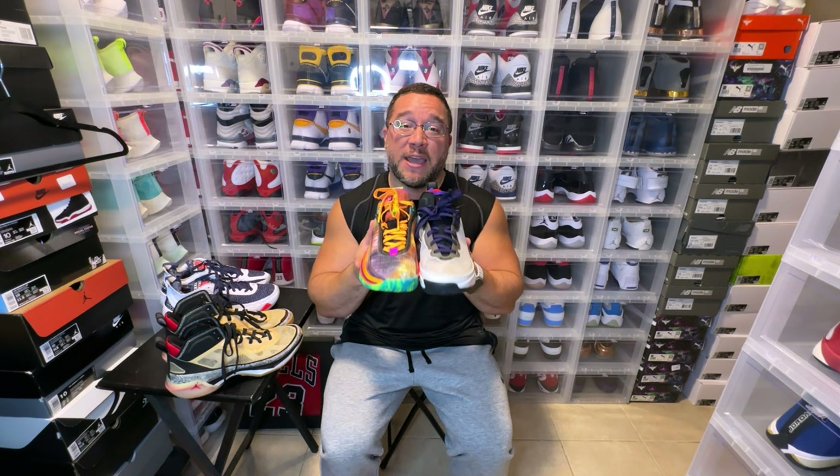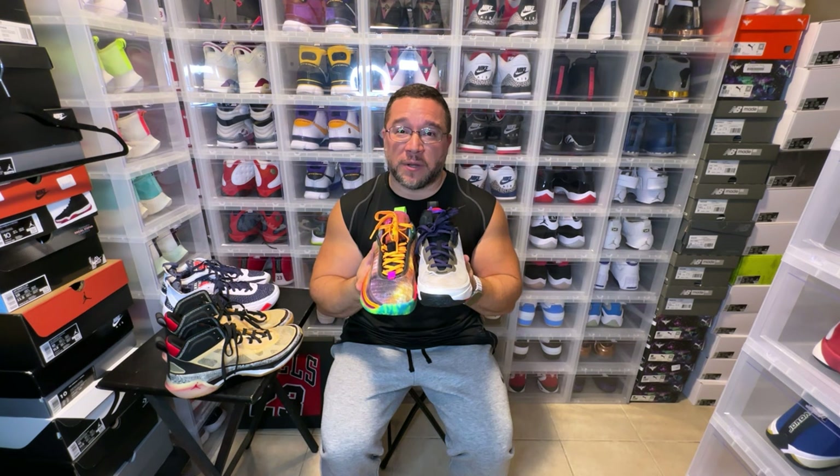Either one is a great option. Whatever you can get for a cheaper price, that's the one you go for — you're not gonna lose with either one. If you can get these on discount, go for it; if you can get the Jordan 36 on discount, go for it. The cheaper model would win because they're that close in performance. If you have any questions on anything performance-related, shoot it down below and I'll try to answer it the best I can. Peace.